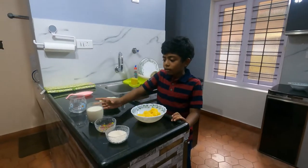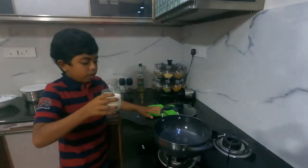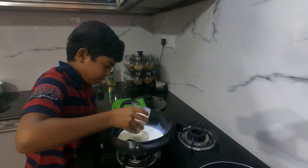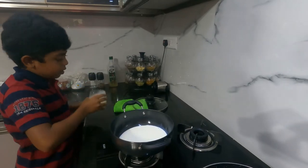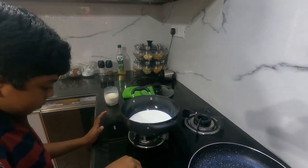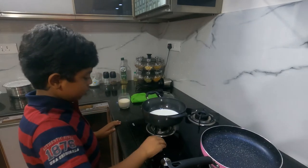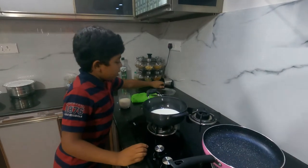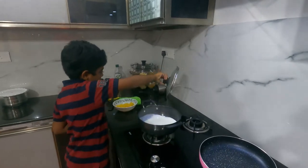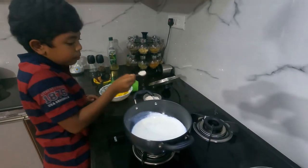Now we are going to be moving onto the pan. We will get our milk and pour it into the pan on the stove — only use half. Now you turn your stove on and let it heat up. Time to add some sugar; only five spoons will be enough.